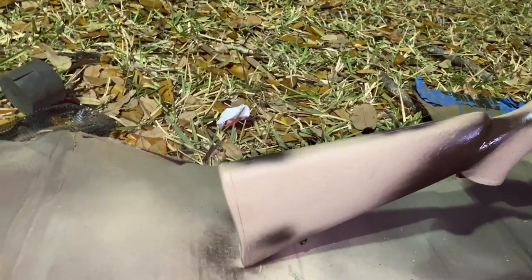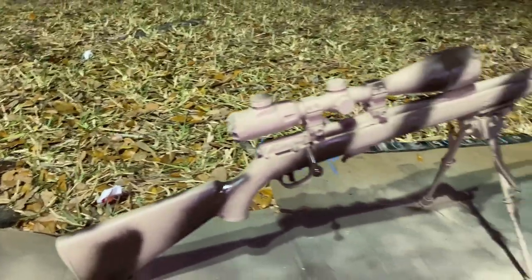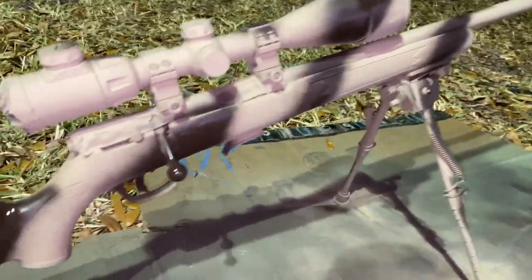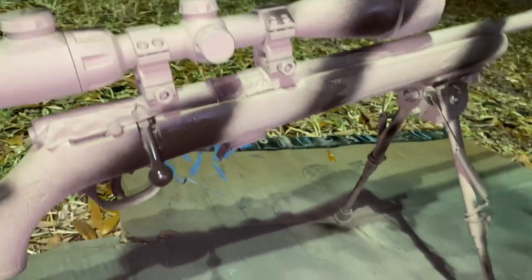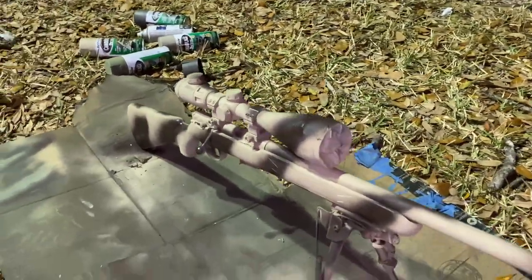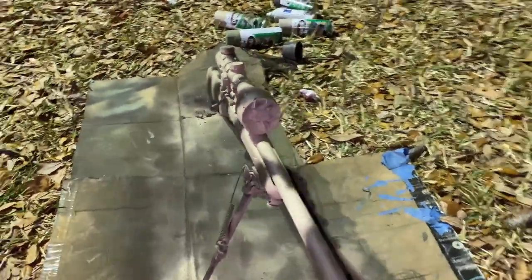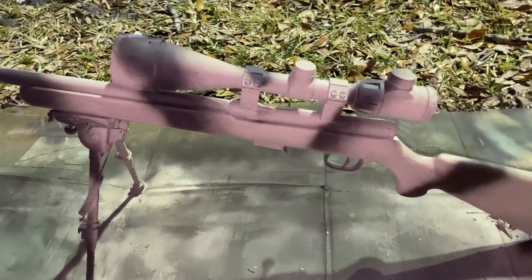Just kind of blotch it out a little bit down there. Just kind of hit the rest of this a little bit. Alright, got a good amount of brown on there now. After this dries, we'll put some green in with it and it'll start coming together nice.